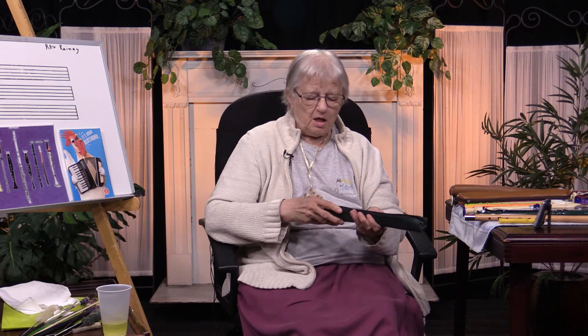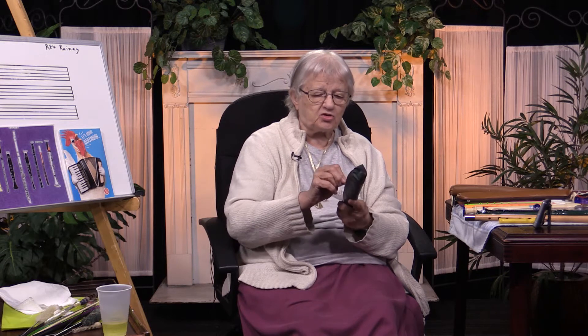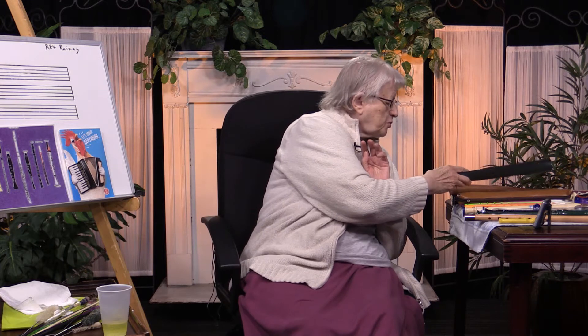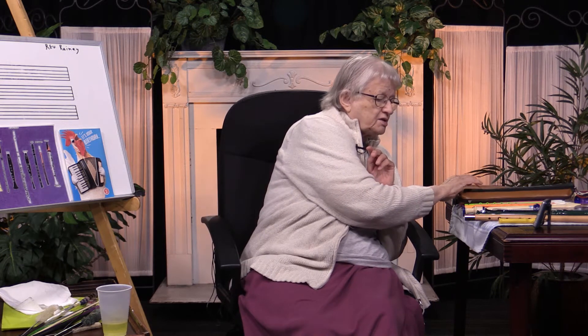It's always wise, when you're not using an instrument, to put it in its case. Why would you want to keep it out? Sometimes it's easier just to pick it up and play, but the problem with that is you can also damage an instrument very easily.